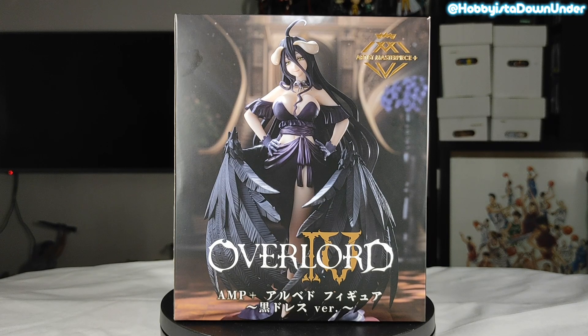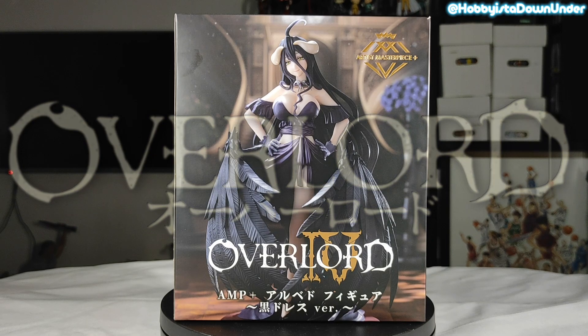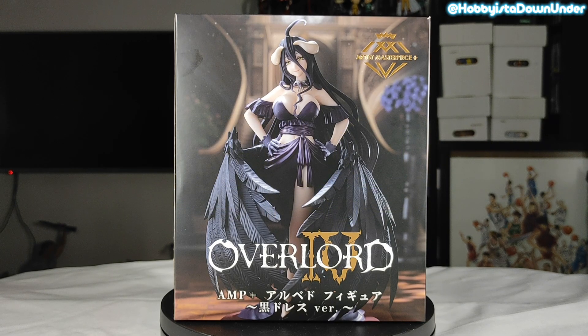Hey guys, welcome to Hobbies Down Under. This is your fellow Hobbies Johnny, and today we will be unboxing Overlord AMP Plus Albedo Black Dress version. I've mentioned the AMP Plus line before, so I'm really excited to open this one and explore what they have brought to us.